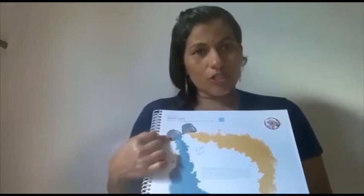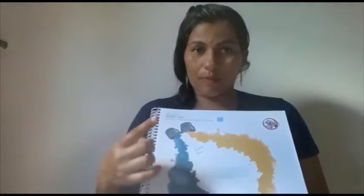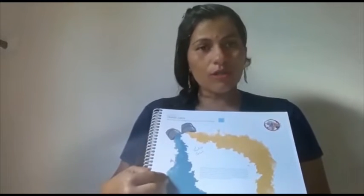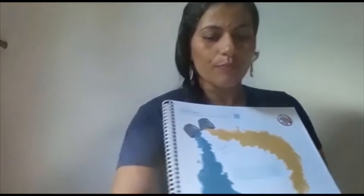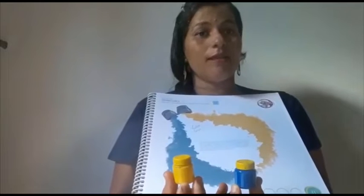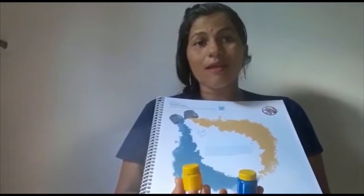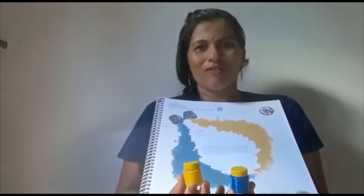Após assistir esse vídeo, você vai apresentar para a criança — você, pai, mãe, responsável — as cores primárias. Hoje nós iremos trabalhar as cores azul e amarelo. Você mostre para ele, explique que essas cores são as cores primárias e que, a partir delas, nós podemos criar uma nova cor.